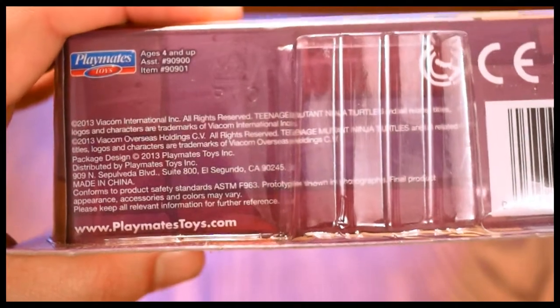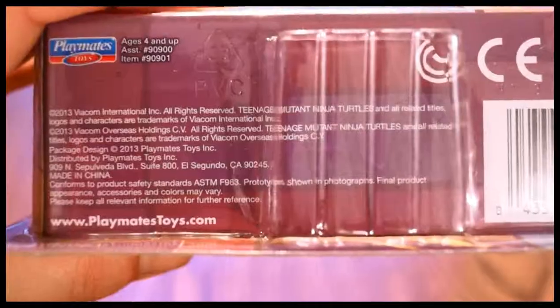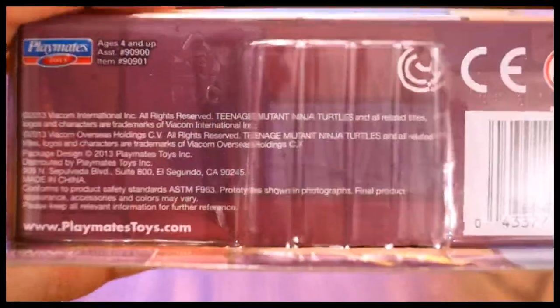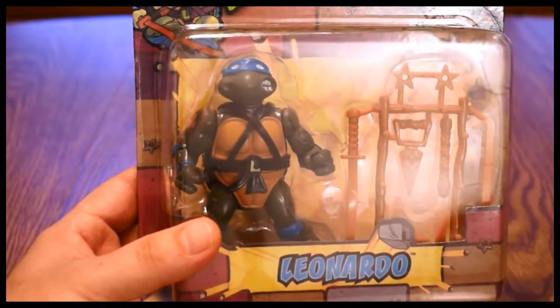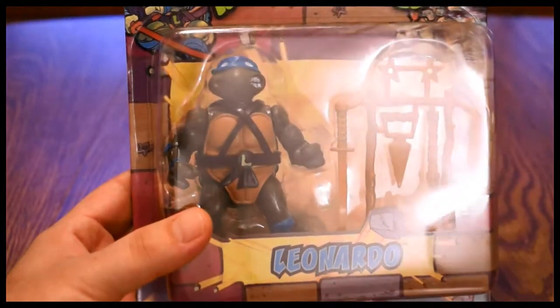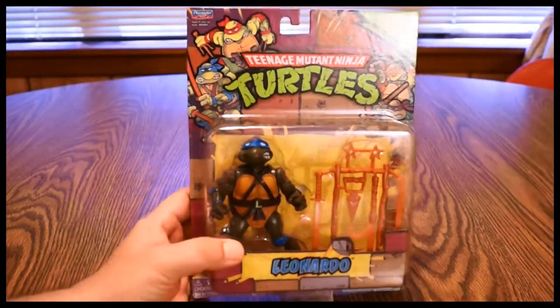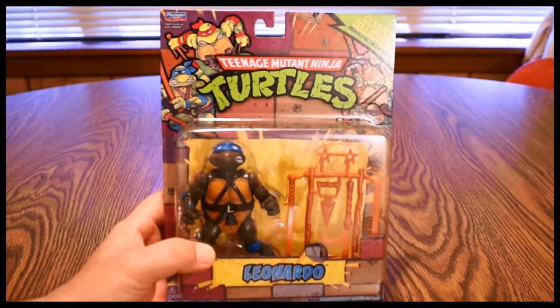Playmates Toys, distributed by Viacom International. Yep, these are the real deal and I highly recommend them — as an old school Turtle fan and even just as a collector, these are really really awesome. I highly recommend getting your hands on these, and good luck on the hunt. I'll see you later.